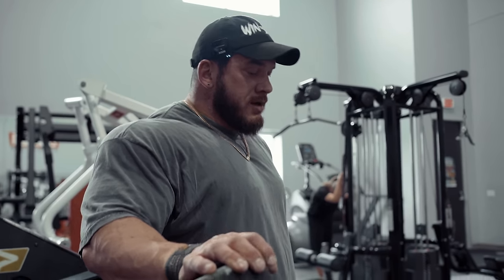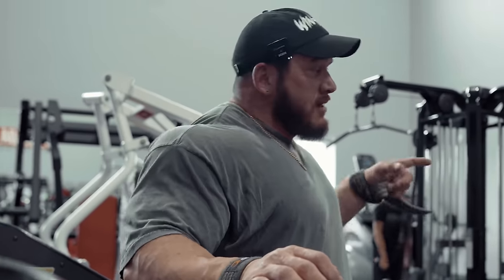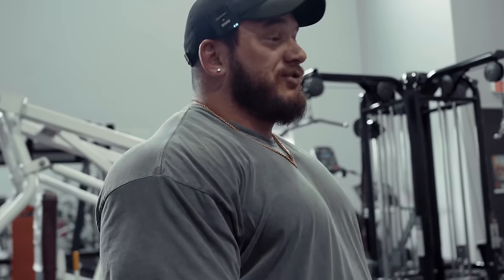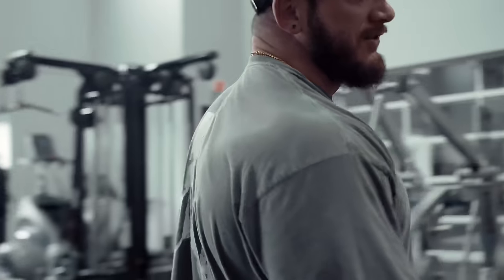For those of you that do a lot of unilateral exercises and train with a training partner — during the warm-up feeler sets, you saw both of us doing both sides. Now that we've started working sets, I'll do one arm, he'll do one arm, then we'll go to the other side. What that allows you to do is have those 90 seconds to two minutes in between each working set even though it's only one side. It makes a huge difference, especially with rowing — replenishing that oxygen deficit caused by a really hard set. If you go immediately to the other side, the second side is going to suffer for sure.